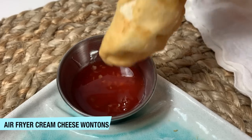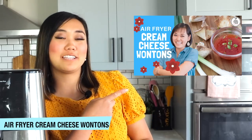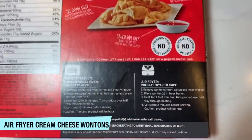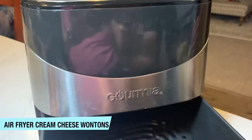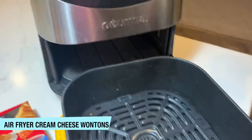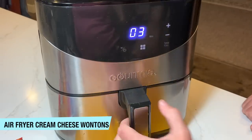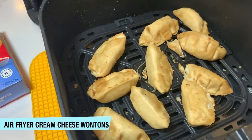The next thing I love to make in my air fryer are cream cheese wontons. I have a video to make these homemade — you can watch that right here — but who has time for that all the time? I just picked these up at Walmart. They're super convenient and easy to make. They had instructions on the back, so we cooked them at 350 degrees for seven to eight minutes, flipping halfway through. This package was really cool because it came with a dipping sauce, making it a really convenient, simple, easy snack.